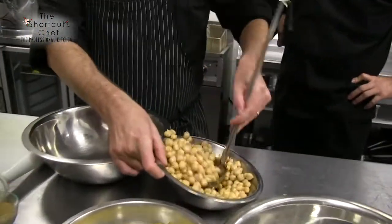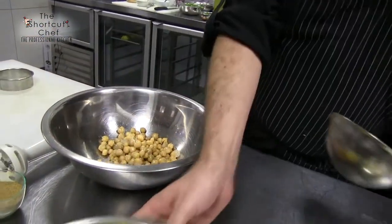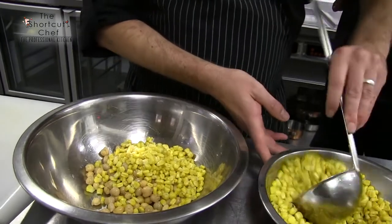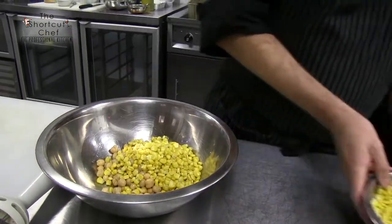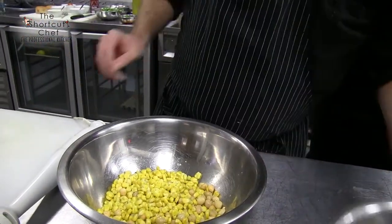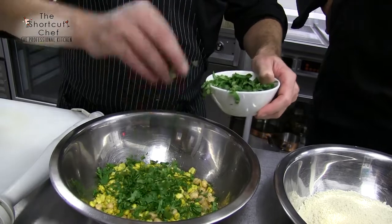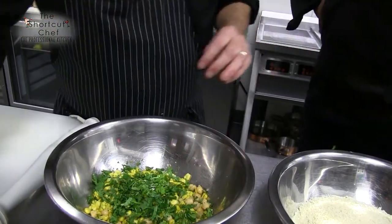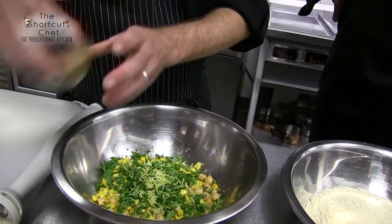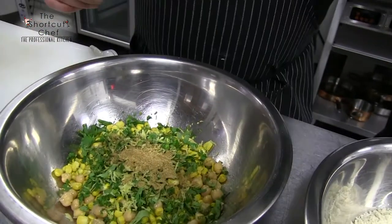We're gonna start with a cup of chickpeas and a cup of corn — about a cup of each. It's not in exact measurements, just get it in there. Then we're gonna add in a little bit of freshly chopped coriander — can't beat fresh coriander. A little bit of lemon zest and a big pinch of cumin.